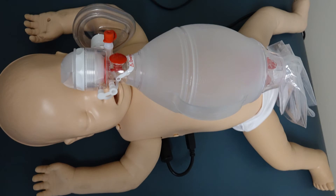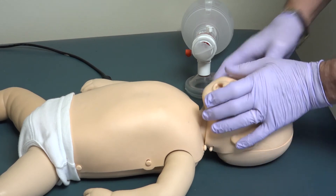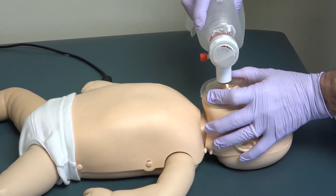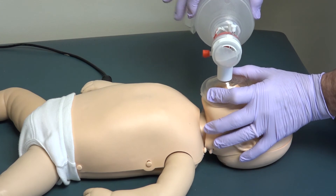When doing ventilations on the infant for BLS, you will need to use a small bag valve mask suitable for the infant mannequin. Gently pull the head back — it works best when it is level. Put the mask over the mouth and nose while holding it on tightly and gently squeeze the bag. You will see the stomach slightly expand. The program will also give you feedback for the infant as well.